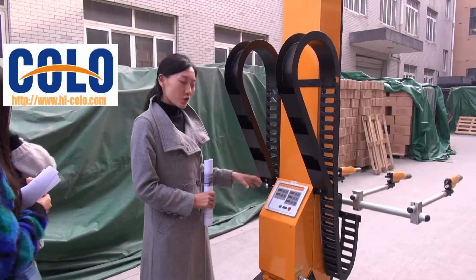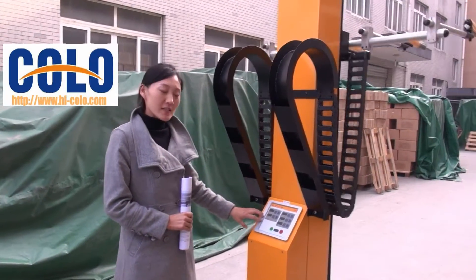This is Sonya. I will show you how to use our refrigerator conservation machine.